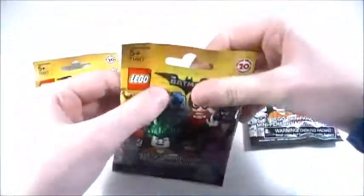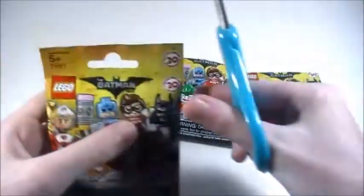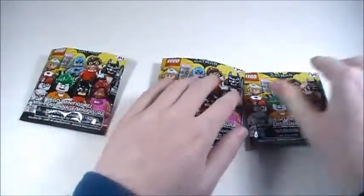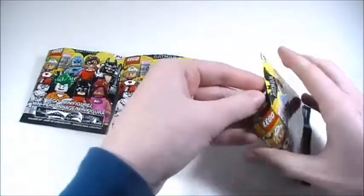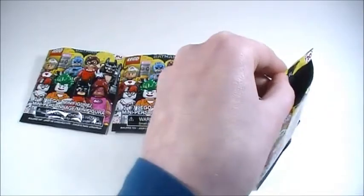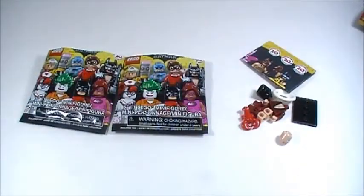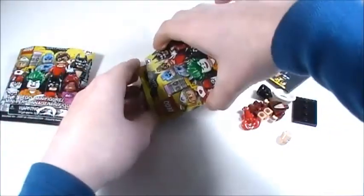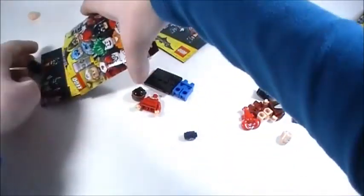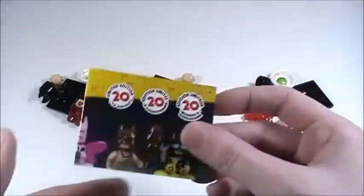Opening the second one, and the third one. Alright, let's see which minifigures I got. First one open — hey, there we go. It looks like that is a Lobster-loving Batman — really cool minifigure. The second one is Robin, pretty cool. And then the third one is also Lobster-loving Batman. Awesome.